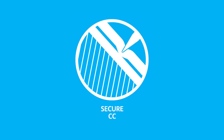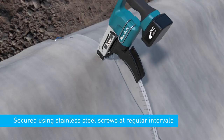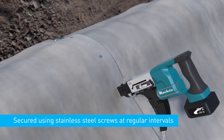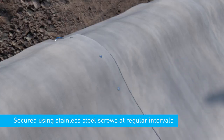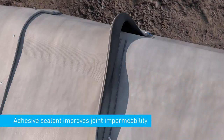Secure the concrete canvas. The concrete canvas must be jointed at every overlap between layers and fixed to the substrate. Overlapped layers should be securely jointed together, typically using stainless steel screws applied with an auto-fed screw gun at regular intervals. Correct screw placement helps ensure intimate contact between layers, prevent washout of the substrate, and prevent potential weed growth. An adhesive sealant can also be applied between the layers to improve joint impermeability.